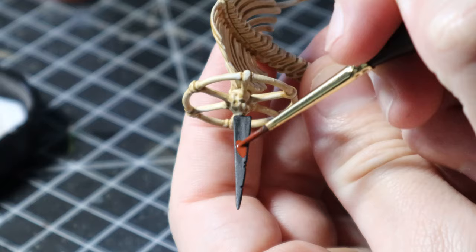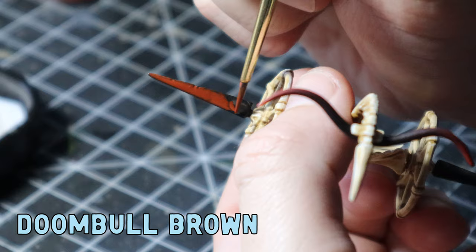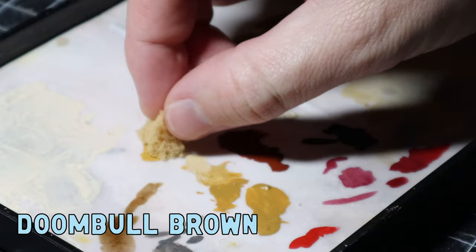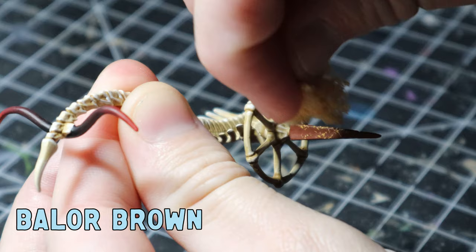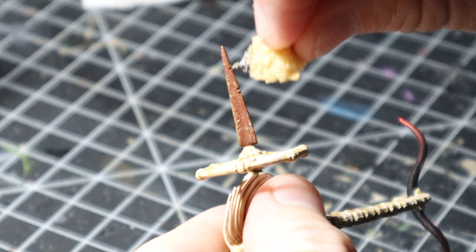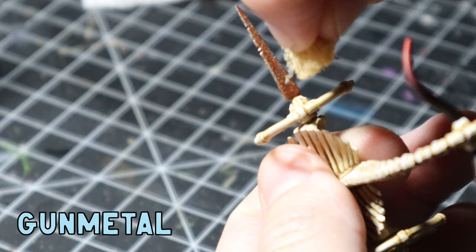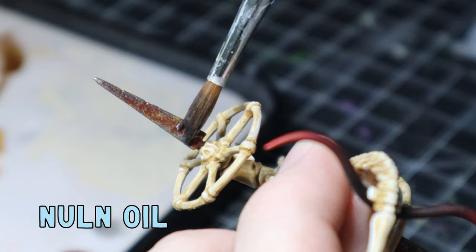Now for something fun — I wanted to make the blades on the side of the chariot look really rusted. I base coated the blades black, then added a couple coats of Doombull Brown as it has a really nice red tone. Once done I grabbed some sponge, dipped it in Baylor Brown making sure to sponge off the excess, then grabbed a clean sponge and dabbed more Doombull Brown over the top. To finish I dipped a clean sponge in gun metal and dabbed it all over. It was still a little too shiny, so I grabbed some Nuln Oil and applied it all over.